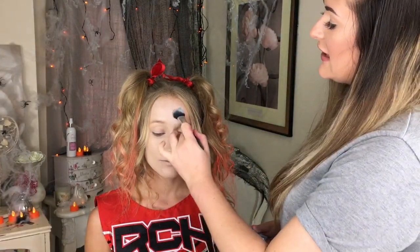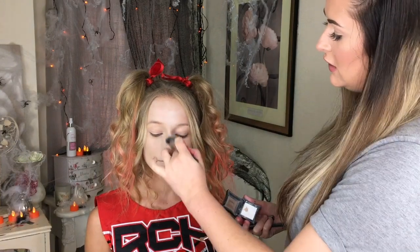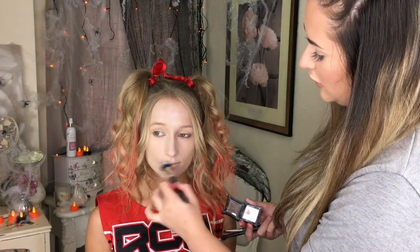Now Lorna is going to come in and show you how to do zombie makeup. We've applied a really pale foundation and brought it down the neck — you can do this all over your body if you like, but for the purpose of the tutorial we're just going to do the face and neck today. We're going to set that with a white eyeshadow on the forehead, on the nose, upper lip and chin.